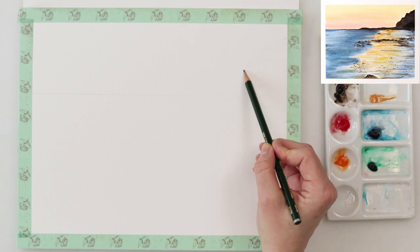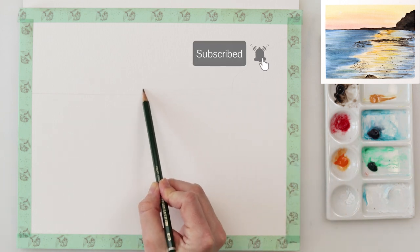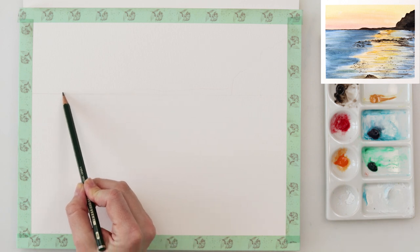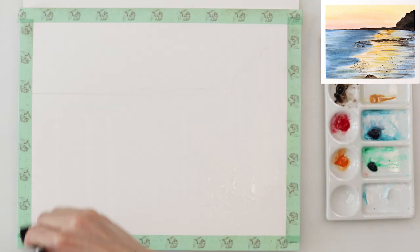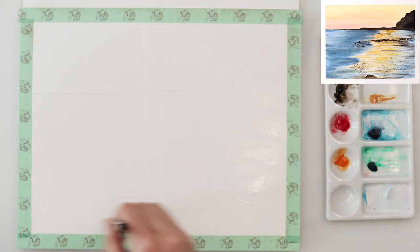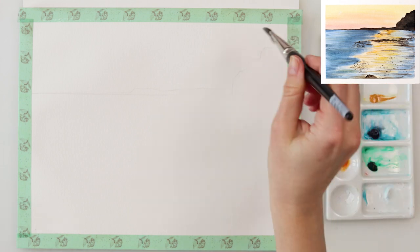So I decided to do another one and first I started with making my sketch, and it is quite an easy sketch. I just drew the horizon line in the upper third of my paper and then just on the right side going on the left I drew some sort of mountain rock that is in the distance.